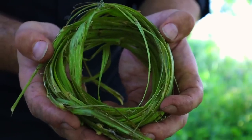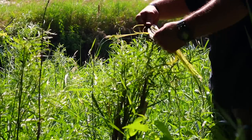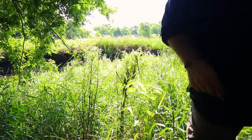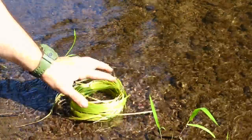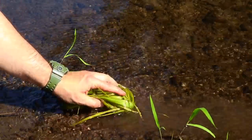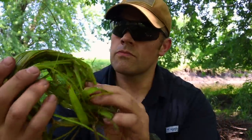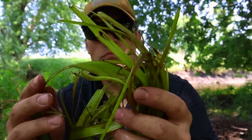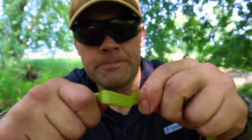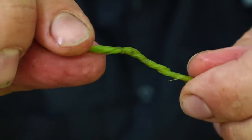We hold the bark between our fingers and pull — the pith inside falls away and all we're left with is bark we can turn into cordage. What seems to work best is taking those fibers and placing them out in the sun to fully dry, then soaking them to clean them off and make them more pliable. With our cordage ready, we grab a few strands, make them as even as possible in width, and begin our cordage with a twist.